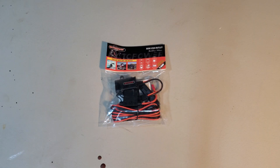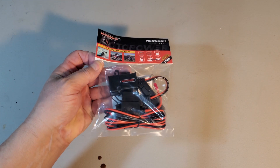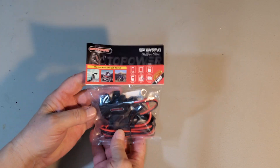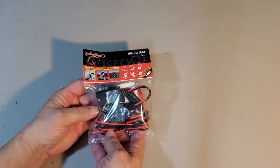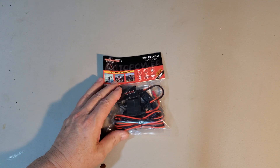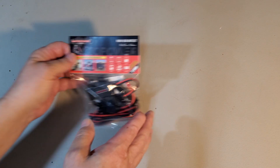I picked up another item for my Moto Guzzi V7 Special. This is a Moto Power USB charger. I'll mount this under the seat, and if I take a longer ride using my cell phone for GPS and need to recharge it, I can use this. So let's take a look at it.